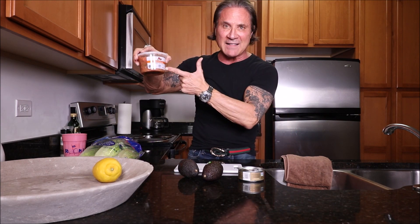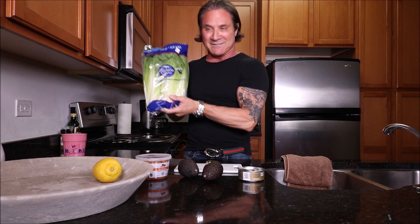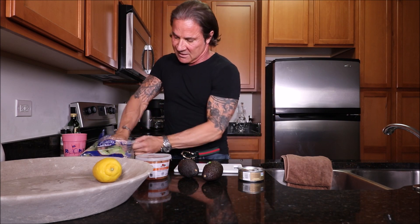I start out with tuna in a little olive oil — I drain most of the olive oil out. Avocados, salsa — they didn't have hot, so I got mild. And I got romaine. This is super fast and super easy. Just get the romaine out. You got to wash it.